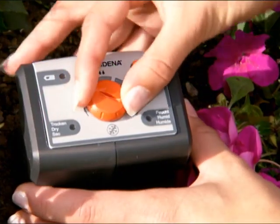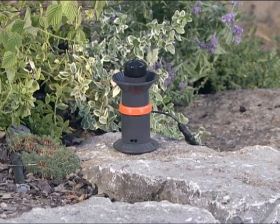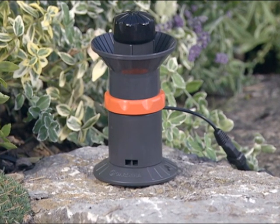This dial allows you to specify the soil moisture level. Instead of the soil moisture sensor, you can connect the Gardena rain sensor, which prevents automatic watering when it's raining.